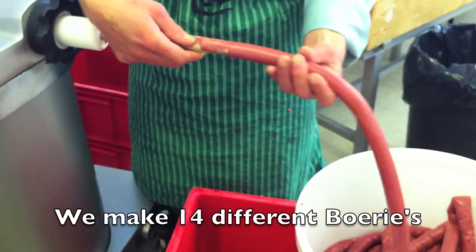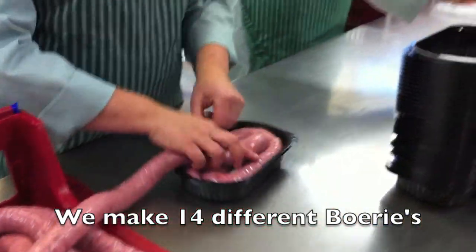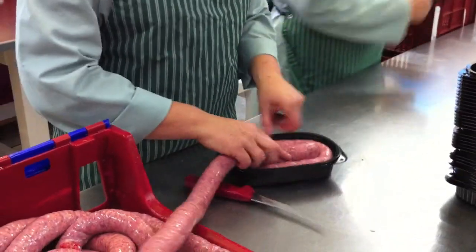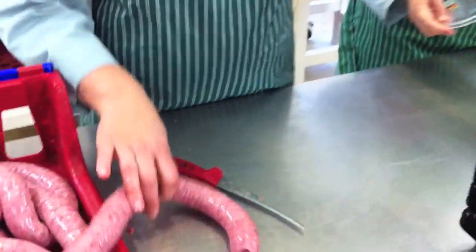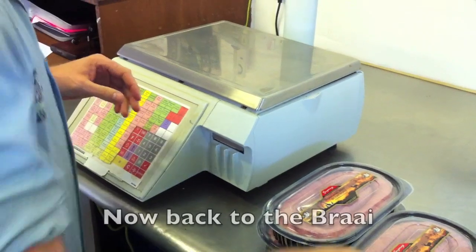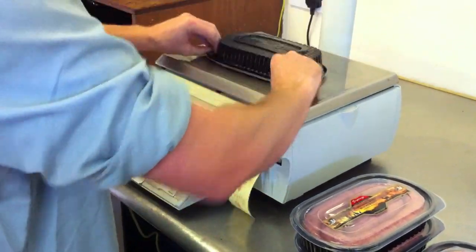We use collagen skins for our droëwors, which is all beef, or pork skins to make boerewors — we also use beef collagen skins for those who don't want pork. It's then put into the packs and packed up, ready for you to receive. All we do is add a label on the back, and that's it — boerewors and droëwors, made just for you.